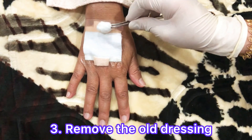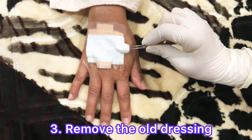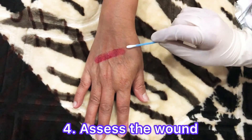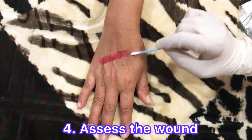To make this process easier, pour liberal amounts of water on the dressing so that the edges of the tip loosen up. Assess the wound — take a look at it to see if there are any signs of infection, and apply an antibiotic cream.